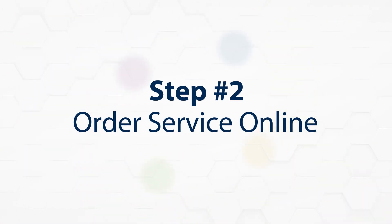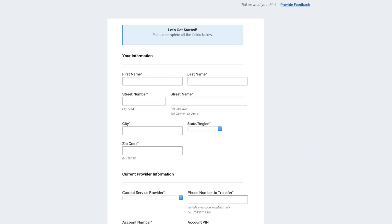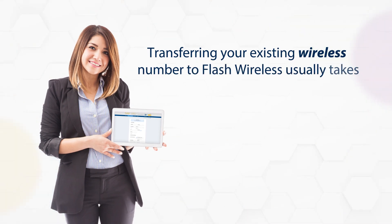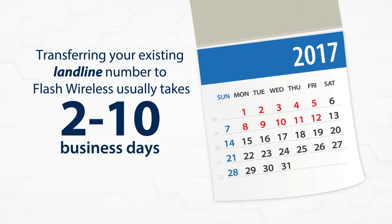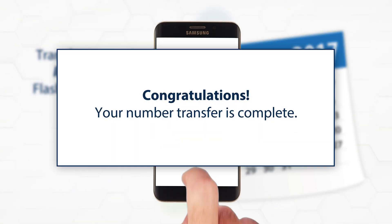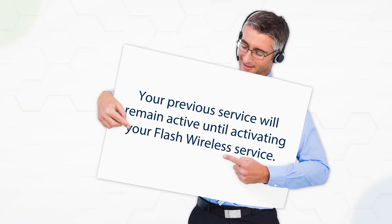Step 2: Order service online. We'll collect your existing account information when you order new service and begin working with your current carrier to approve the transfer. Transferring your existing wireless number to Flash Wireless usually takes less than 10 minutes, but can take up to 24 hours, while landline numbers can take 2 to 10 business days. Also, port requests made after Friday afternoon may not occur until the following morning. Once your number has been transferred, you will receive an email notification to confirm the transfer was completed. Do not proceed to Step 3 until you receive this notification. Keep in mind that you will still be officially on your previous carrier until you activate your Flash service.